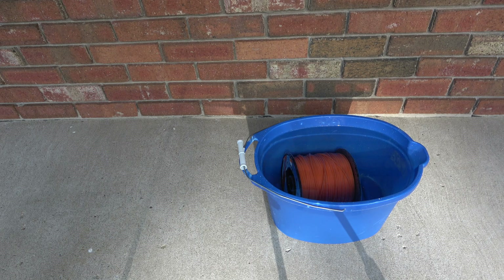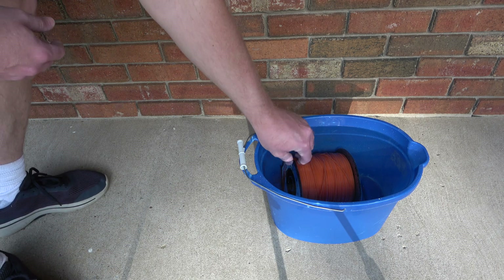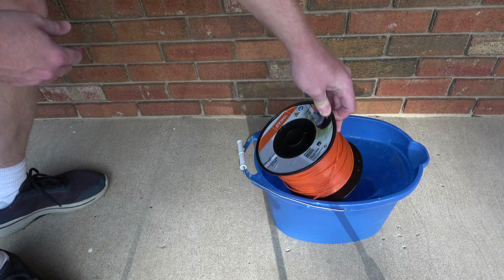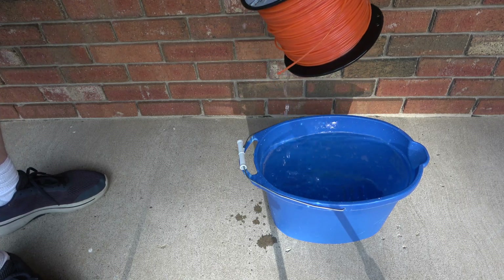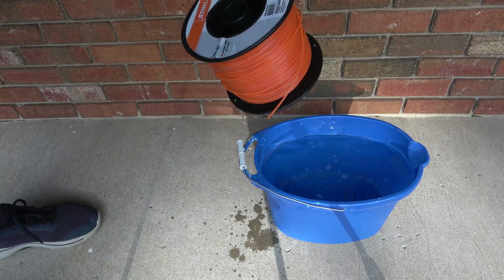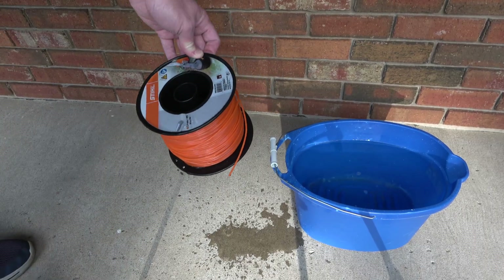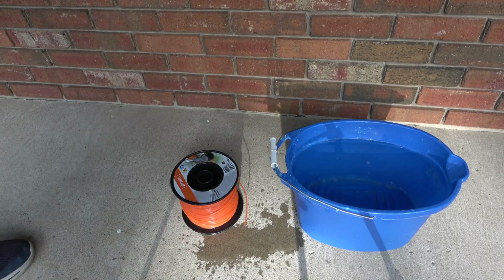Okay, it has been 48 hours. We're going to remove the spool of trimmer line from the bucket and give it some time to dry. Once it is fully dry I'm going to find the mass and calculate the amount of water that it absorbed. And I can say already that it does look better than it did before, but I'm not entirely certain of that until it is completely dry.